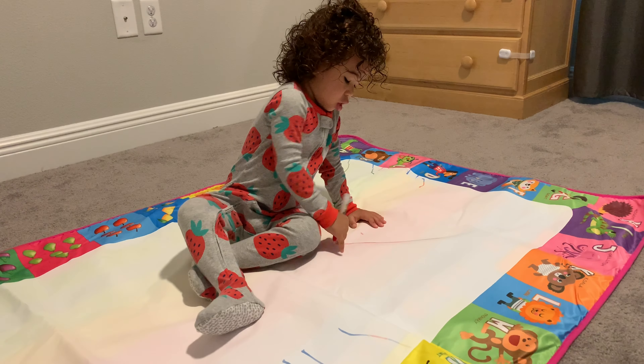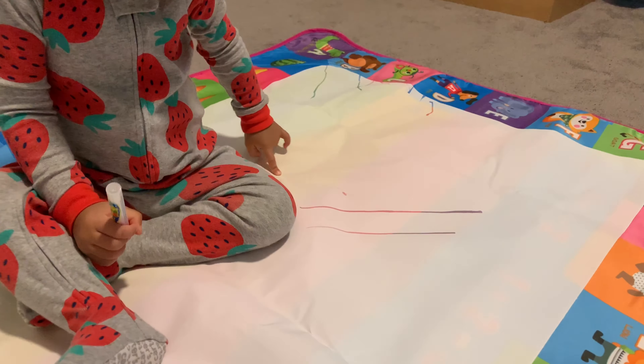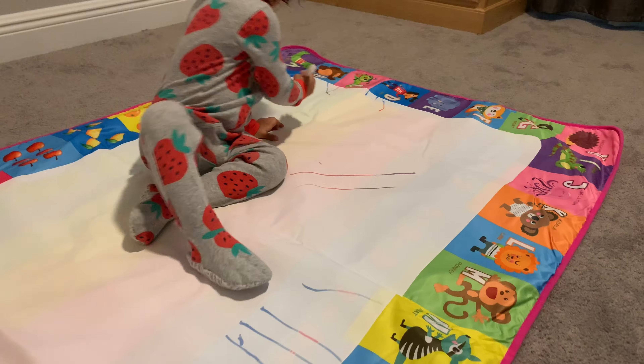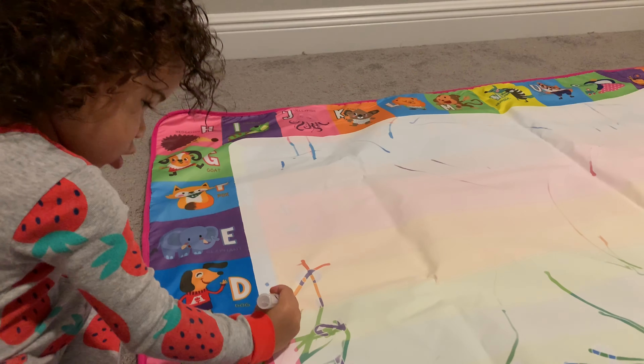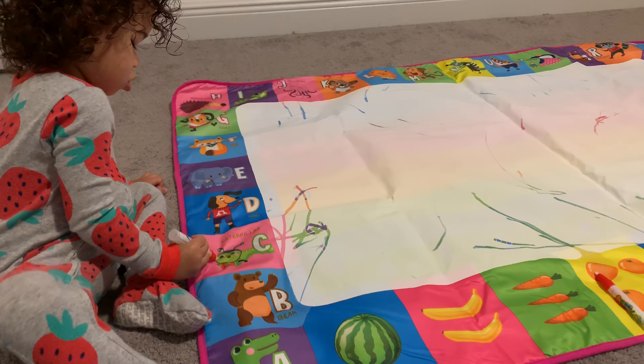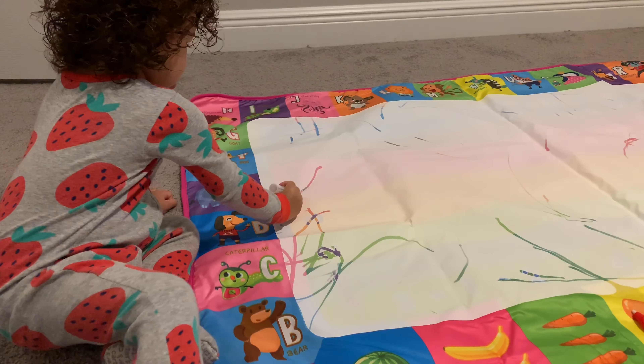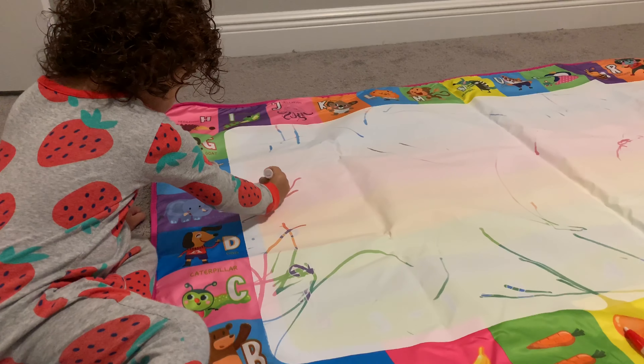Hi everyone, it's mama Marie, and this video is all about this awesome Aqua Magic Mat. Liliana has recently become obsessed with this, and so have I, because there's no actual ink or paint involved at all, which is amazing. You simply just have to add some water to the pens and markers, and magic happens.